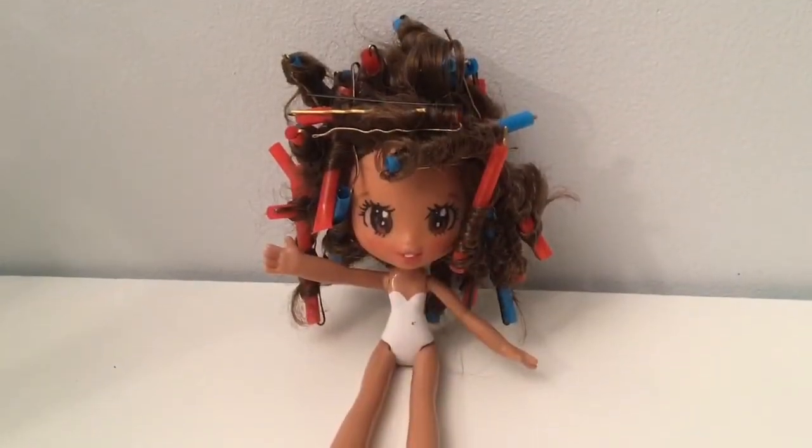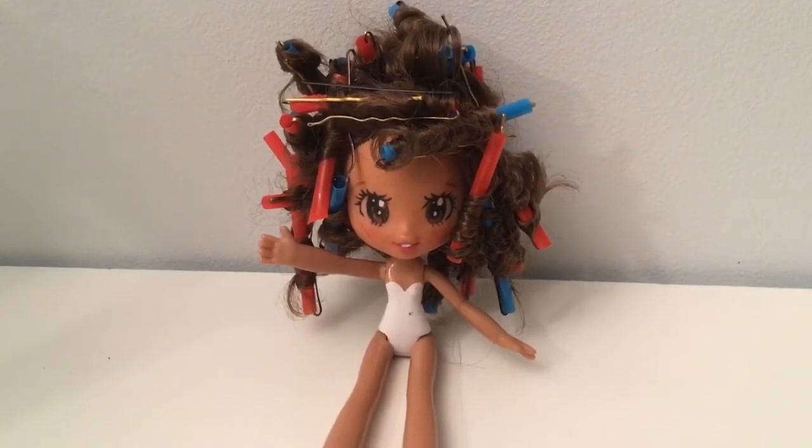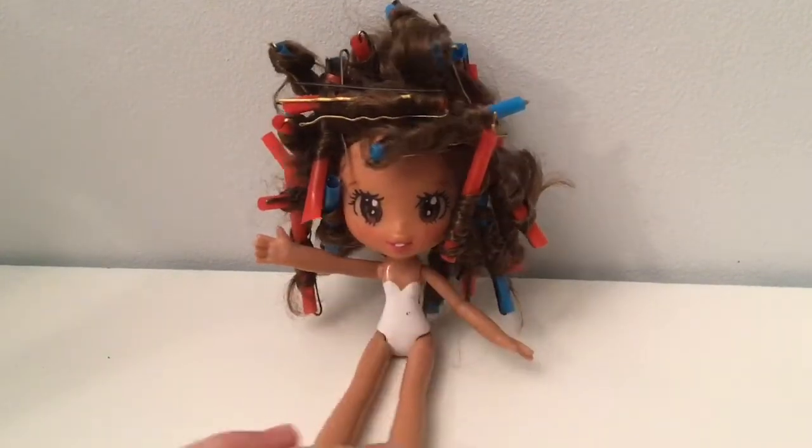Fast forward a bit and I have curled my doll's hair around straws and secured it with bobby pins. This takes a while but it can be quite relaxing or very frustrating depending on your mood.